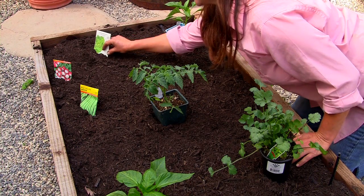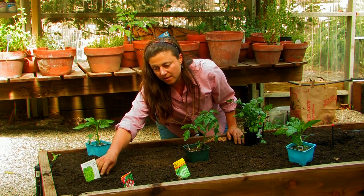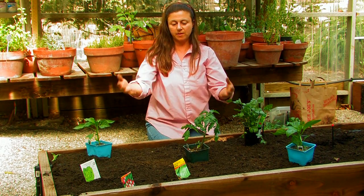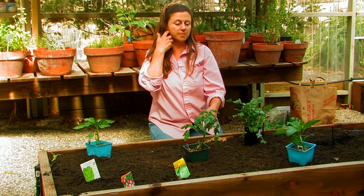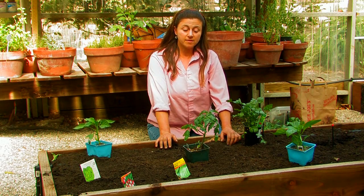I think for filling the space I'll probably put in some lettuces. I'm going to put this seed packet here and I'll probably put lettuces all around wherever there's bare space just to fill it in and retain moisture and so on.